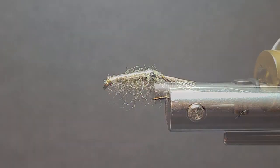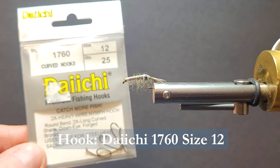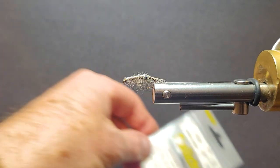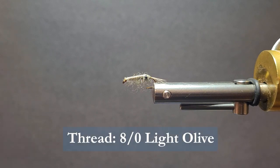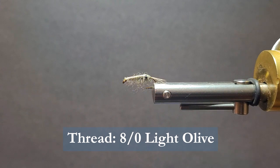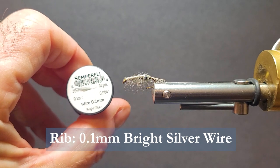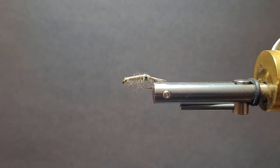Let's go over the materials we need to tie the fly. I'm going to be using a Daiichi 1760 size 12. This is a 2x long curved shank — it's got a bit of a hump in the back, it's not totally flat. You can use a straight shank if you don't have those. I'm going to be using some light olive thread, this is an 8-aught. For the ribbing, I'm going to be using some Semperfly bright silver wire, 0.1 millimeter — it's a fine wire.